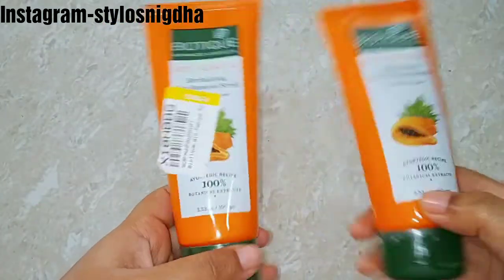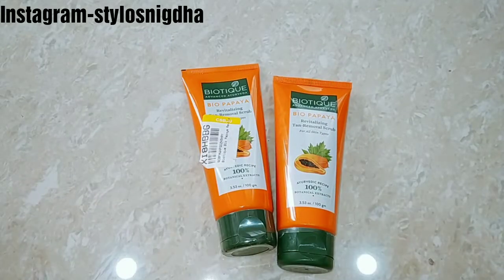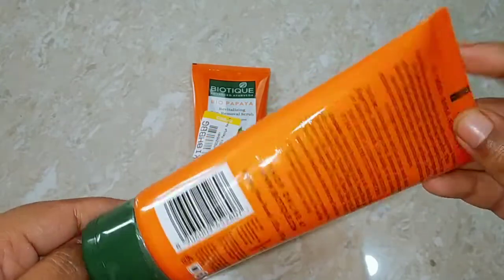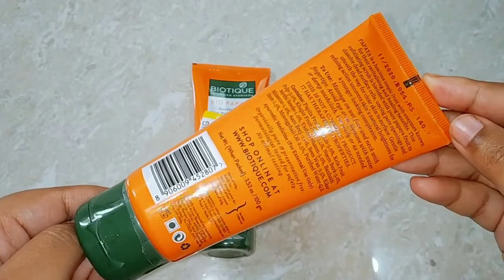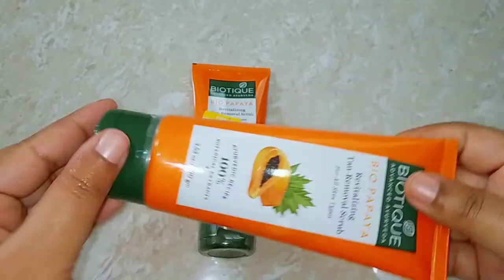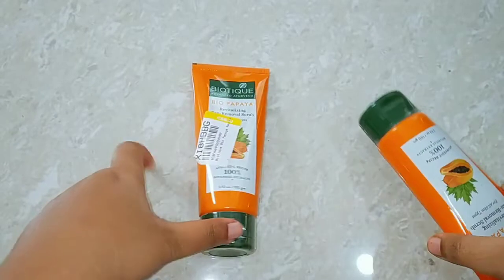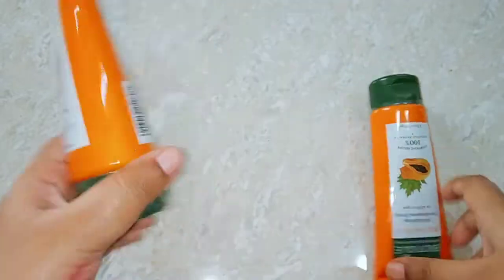I ordered two units because the minimum order was two units. Each tube is 100 grams. You can see the ingredients mentioned here. This is Bio Papaya Revitalizing Tan Removal Scrub and it is 100% Ayurvedic recipe with Putan Kal extracts, and all the contents are mentioned here.